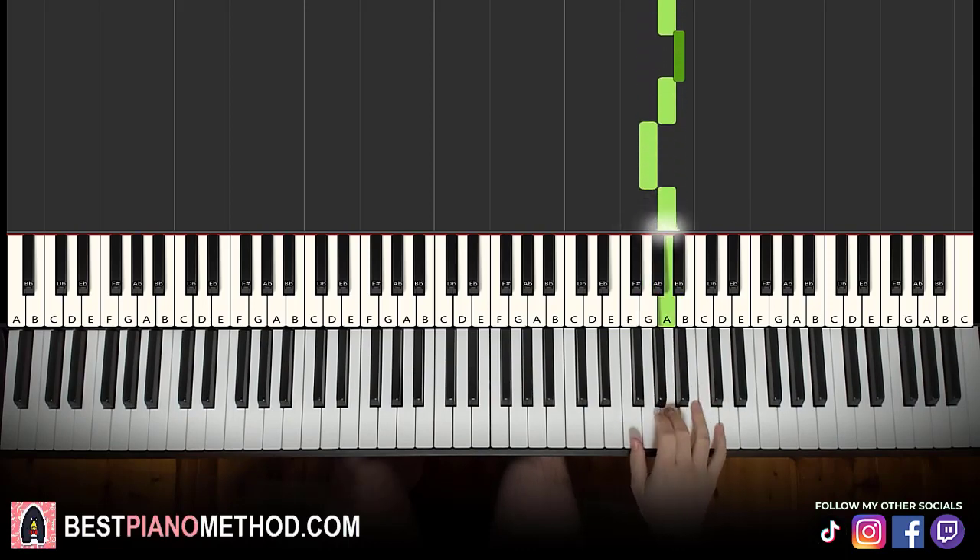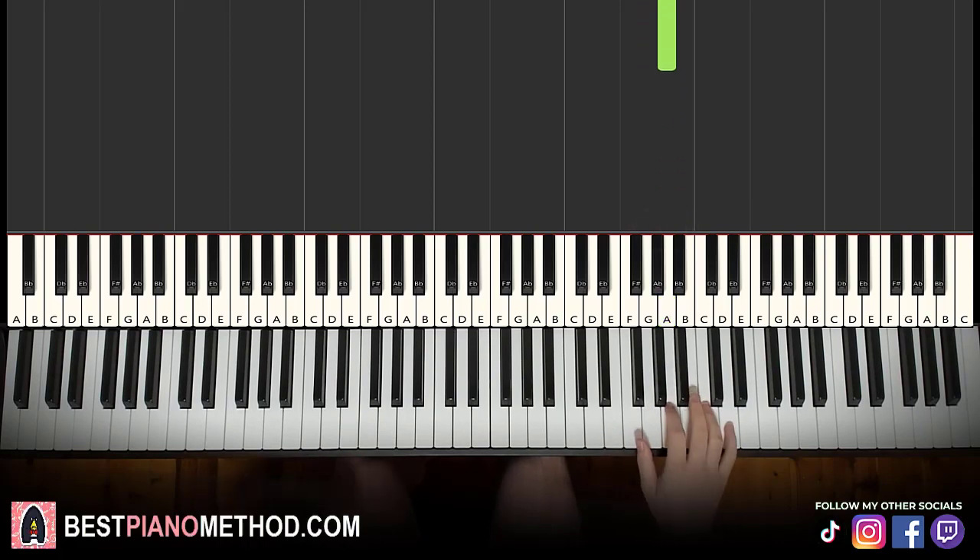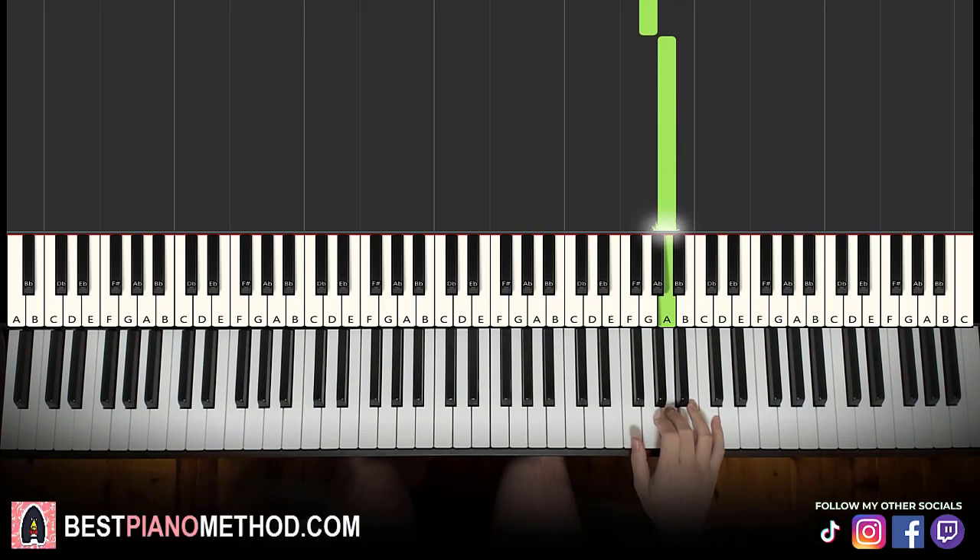We'll break it up into two parts — it's easy to learn. So the first part goes: D, A, B flat, A. Then G, A, B flat, A, G, A. Let's learn it again: D, A, B flat, A — then G, A, B flat, A, G, A. That's it for the right hand.